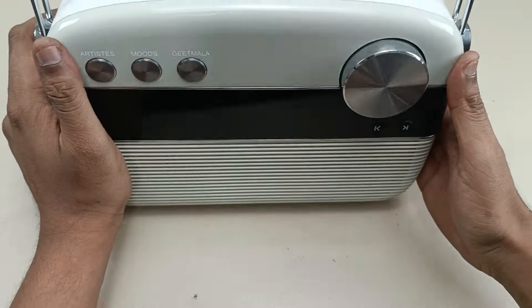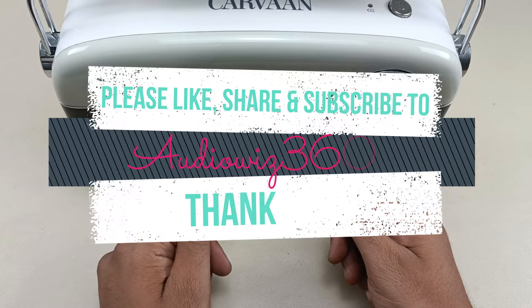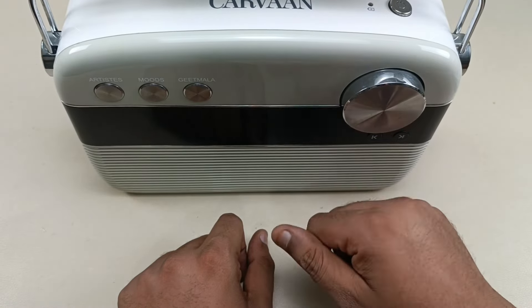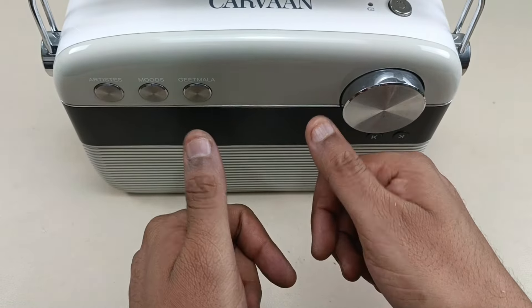Thanks for watching the video. If you like the video, please do like, share, and subscribe to Audiovis 360. Hit that notification bell icon and write a comment in the comment section below. Thanks for watching. Bye!